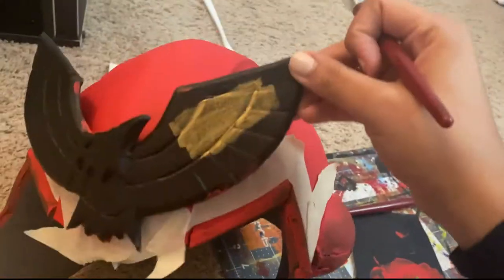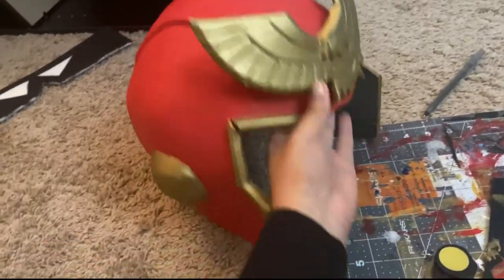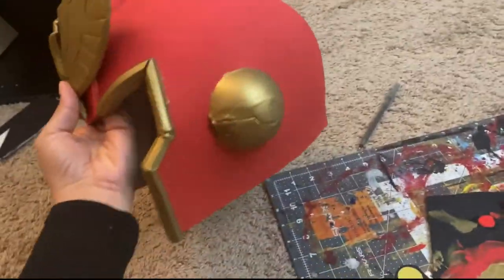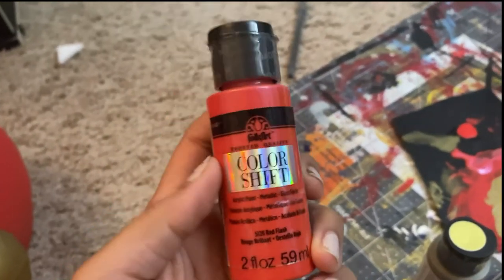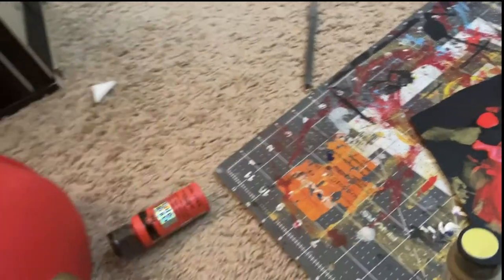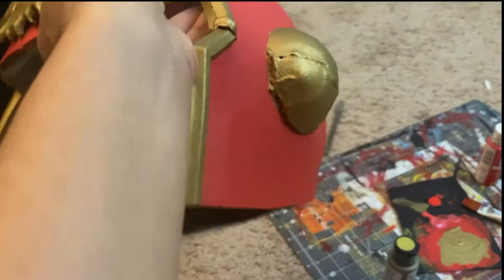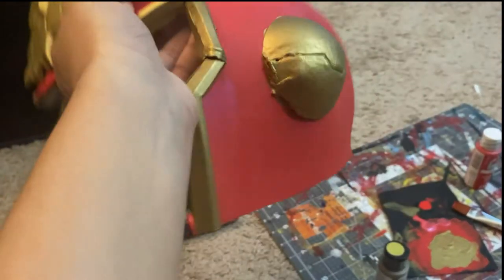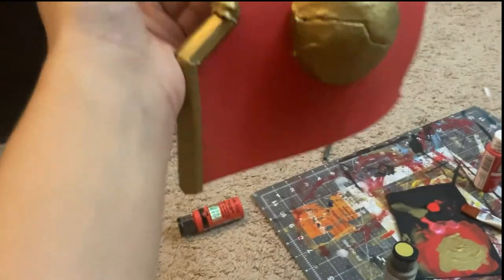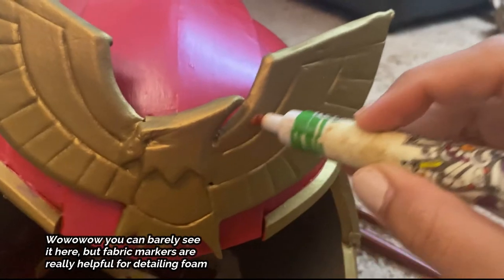This is super cool — using Folk Art Color Shift Red Flash paint I painted two sheer coats over the Flag Red, and it has this awesome holographic iridescent effect that shines differently in different lighting. Then using fabric markers as I usually do, I drew on some shadows and blended them out with my finger.